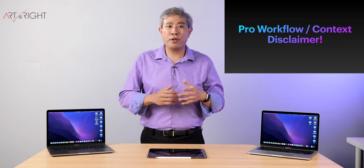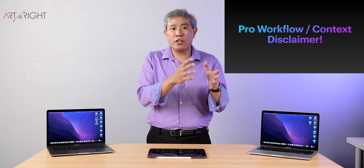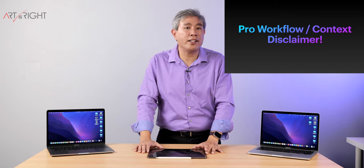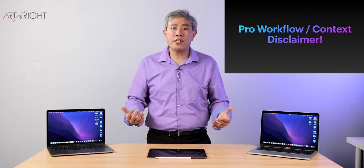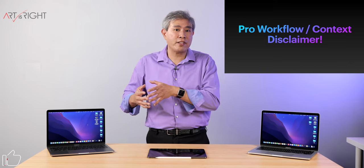First of all, I'm approaching this from a pro photographer standpoint. I personally am a pro photographer, so I'm dealing with hundreds if not thousands of files at the end of every session. These machines are not necessarily ones that I would use in my pro workflow, and yes, I have more pro Macs that I use.